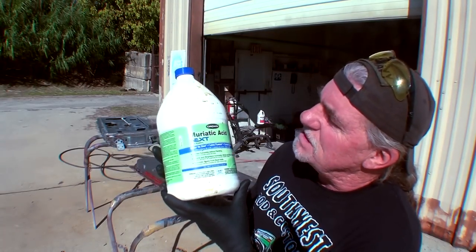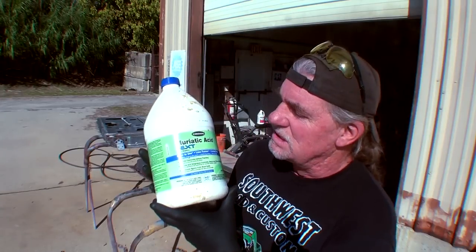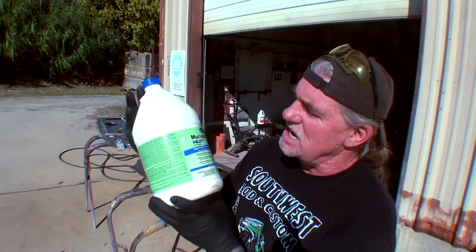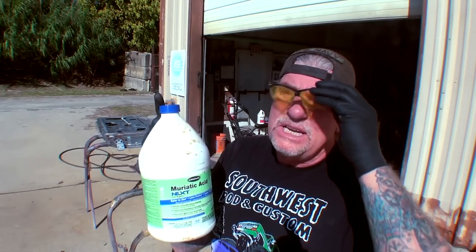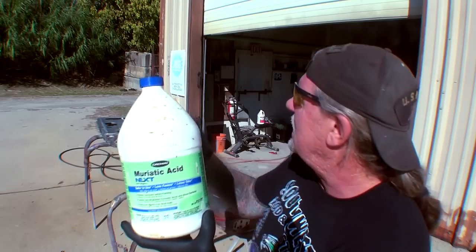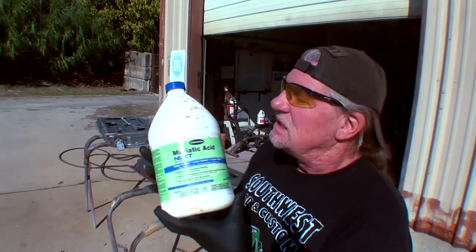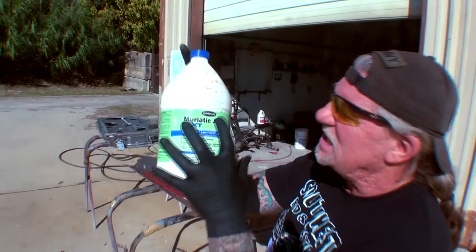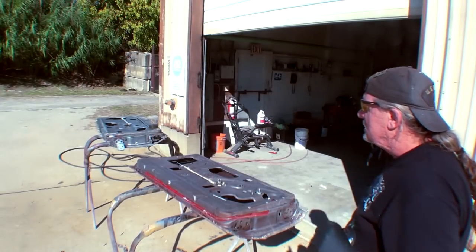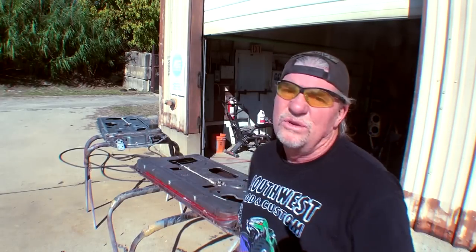Right here I've got a gallon of muriatic acid that I purchased at my local big-box hardware store. This was approximately $10, and it is very highly dangerous — I want to tell you right now, this is a dangerous chemical to work with. You should always wear safety glasses and rubber gloves. If you're not working in an open area like we're doing right here, make sure you're wearing a good respirator so you don't breathe in the toxic fumes. Once this chemical hits that metal, it turns into a dangerous, toxic chemical that we don't want to breathe.